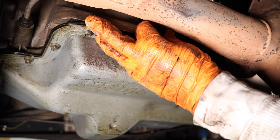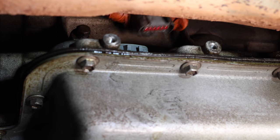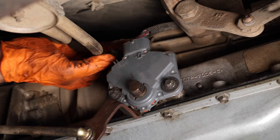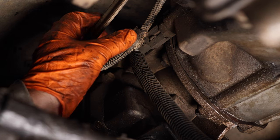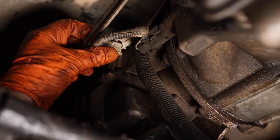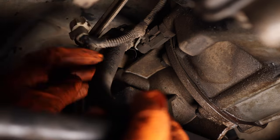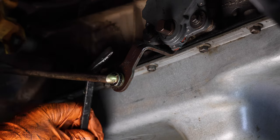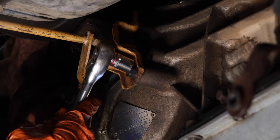Remove the transmission solenoid shield, unplug your transmission solenoid, and unplug your gear selector switch. Some models will have a sub harness that you can disconnect — it will be the electrical for the transfer case and the speed sensor. Just disconnect this harness here and set it off to the side. Then pull out your main transmission harness and put that off to the side as well. Next, remove the shift rod lever and remove the shifter assembly.